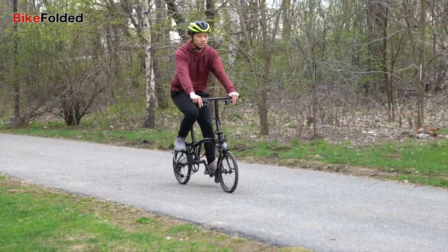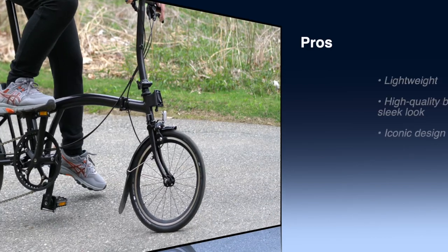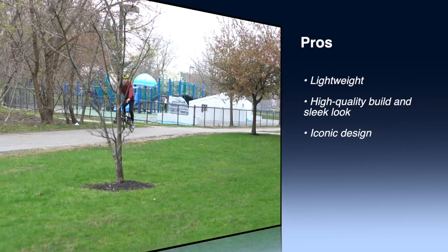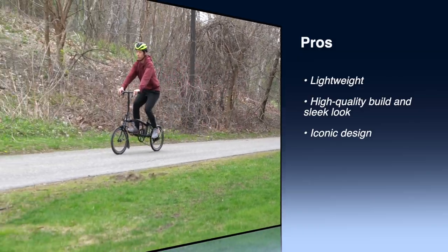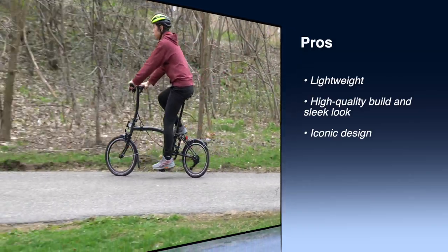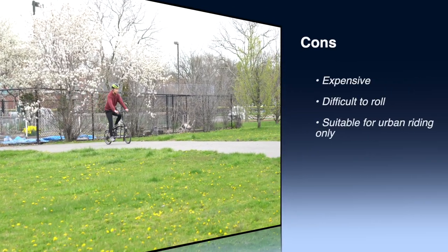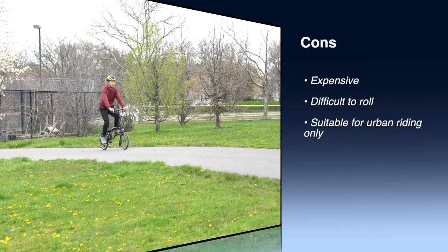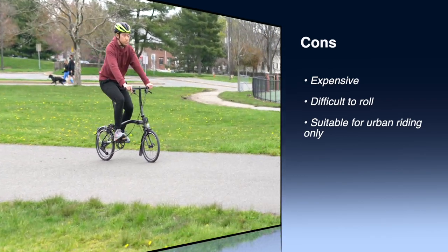To conclude, let's check out all the pros and cons of the Brompton. Pros: lightweight with titanium and steel frame; high-quality build and sleek look; iconic design with quick folding and unfolding process. Cons: expensive; difficult to roll; suitable for urban riding only.